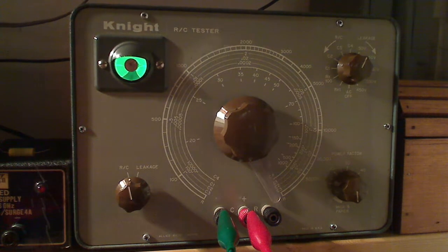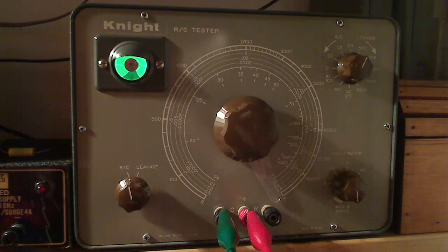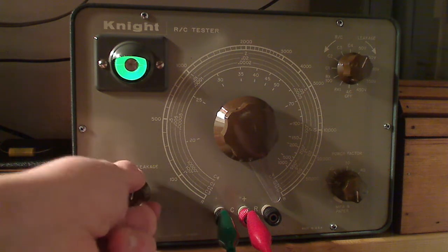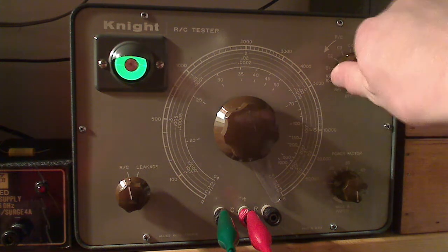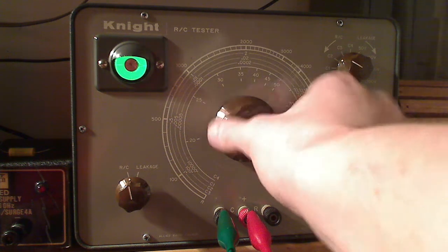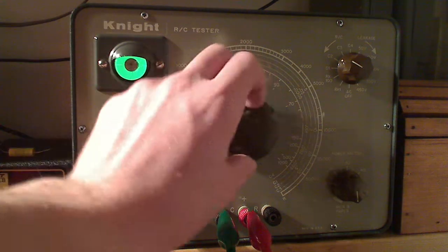Here's another one — a Zenith-branded capacitor, 0.05 microfarad at 450 volts. Checking leakage at 50 volts, it's not opening the eye, so it's leaky. Checking the capacitance value, we get no eye opening — maybe a tiny bit, but way off from where it should open. This one is reading completely bad.